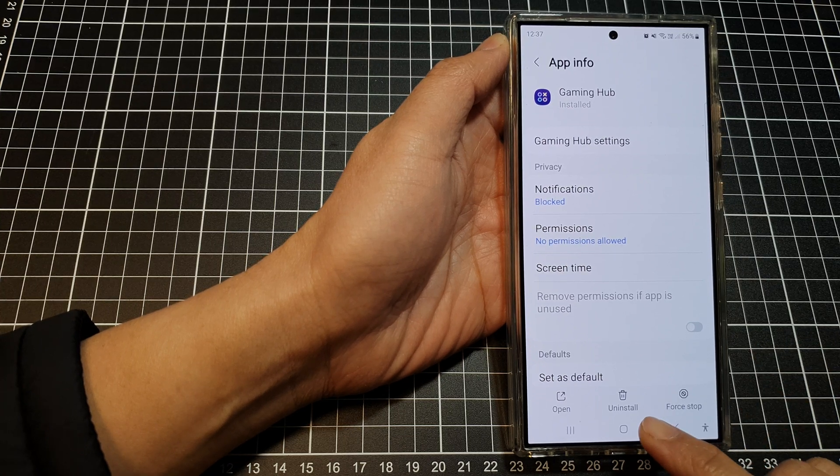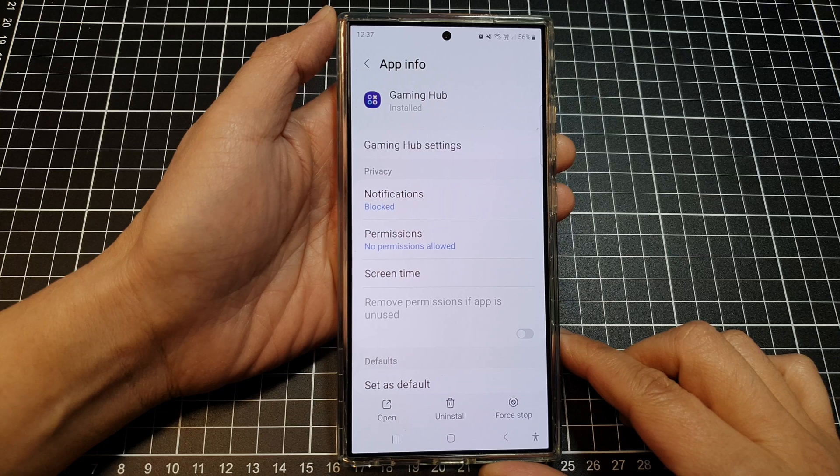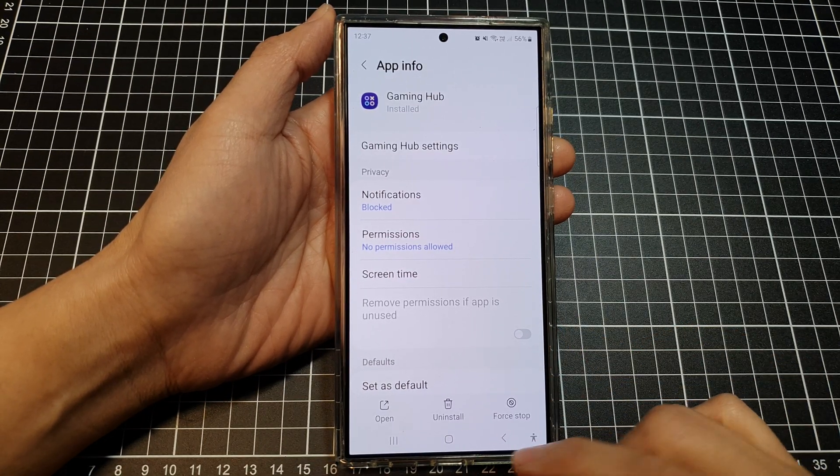How to remove or uninstall Gaming Hub on the Samsung Galaxy S24 series or the S23.